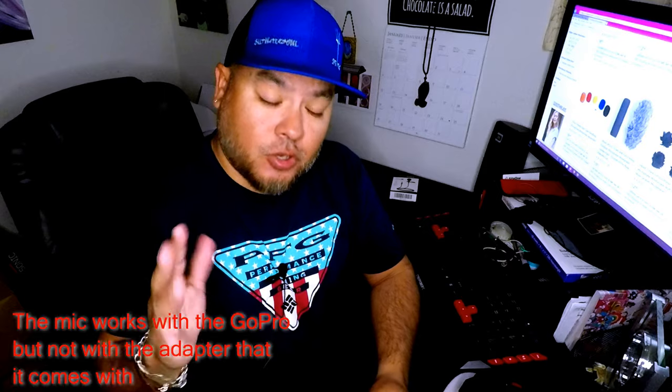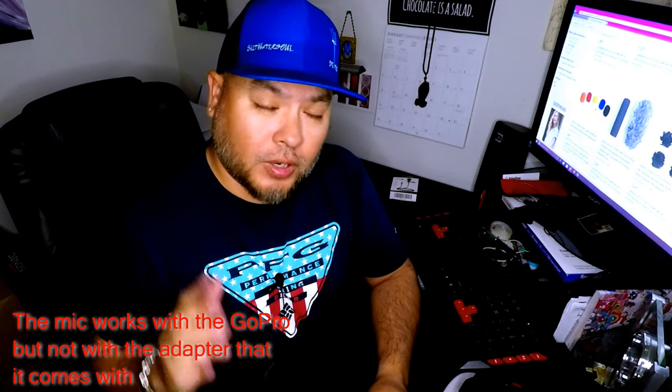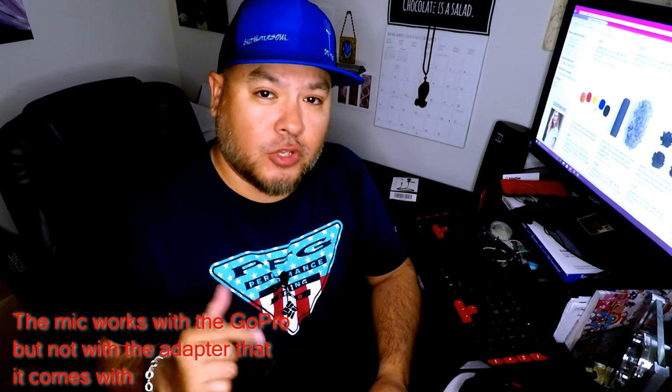Right now it's priced at $12.99 — that's a great buy. It comes with a TRS adapter which allows you to use it on your PC and laptops, and it says it works on some cameras, although it doesn't work on the GoPro. That's the only downfall I see. I'm strictly going to use it for video chats and video blogging on my laptop and PC.